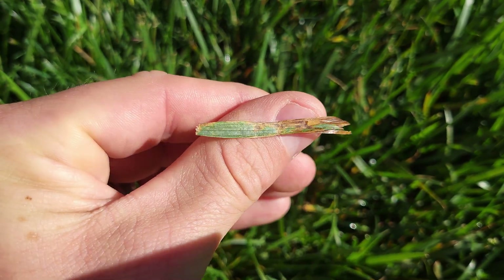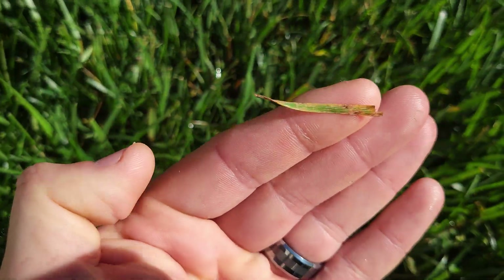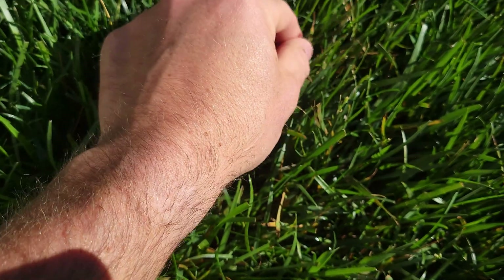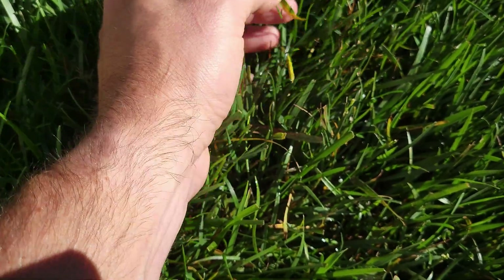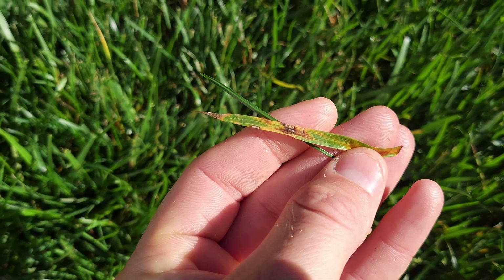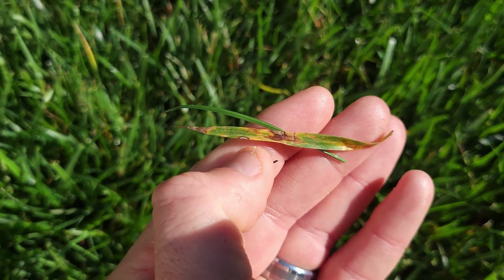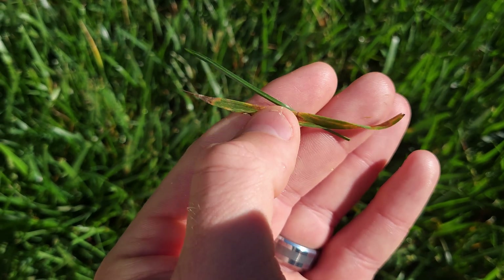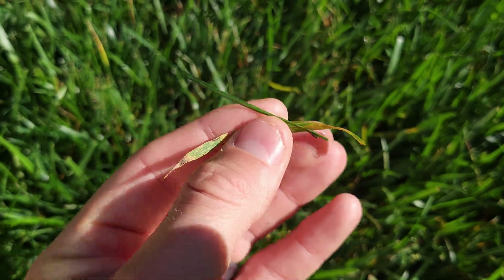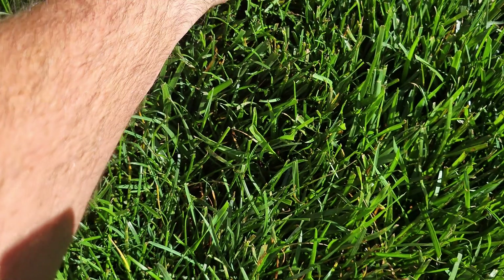Especially with the conditions we've had, we're in ripe fungus conditions. You can see the lesions on the grass blades — in the springtime you'll get lesions like this. There's a good shot of one, you'll see that little spot. With leaf spot you see that little spot there — you'll get those lesions on your grass blades. This popped up literally in the last few days, so you really want to catch it early.